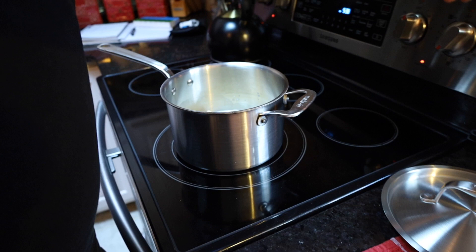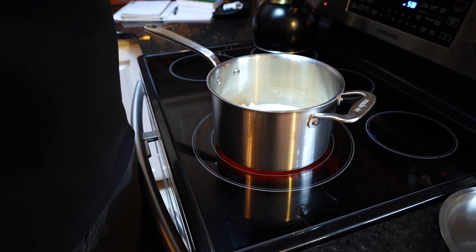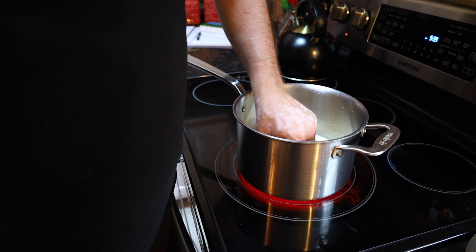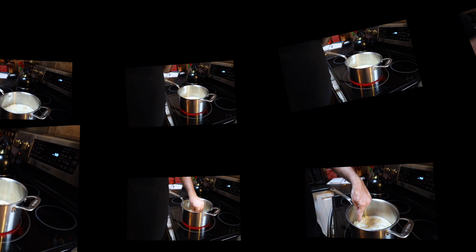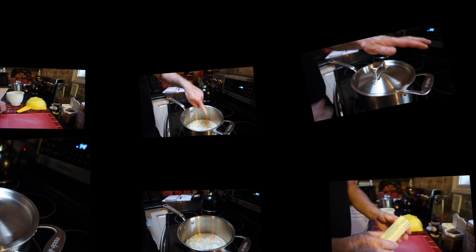Once this begins to simmer we're going to put a lid on it, turn it down to low, and cook this for up to 45 minutes. We're going to check it after 25 minutes because we want to make sure our potatoes aren't getting too soft. The age of the potato depends a lot on how long it's going to take to cook in the milk mixture. We're going to turn that down to low, put a lid on, and let this simmer — checking it in approximately 25 minutes.